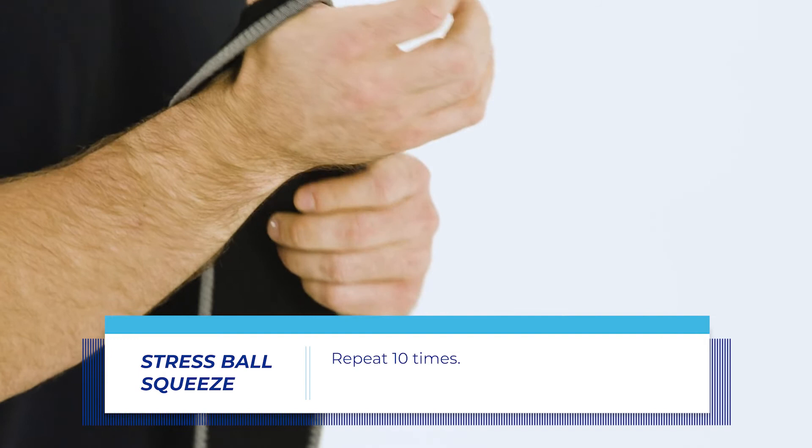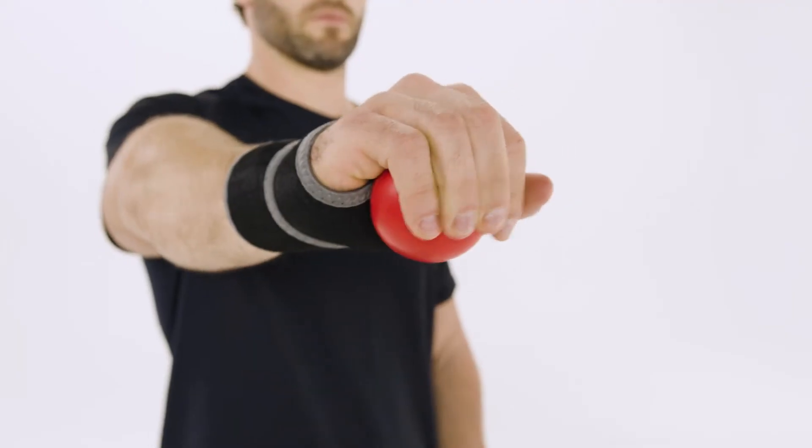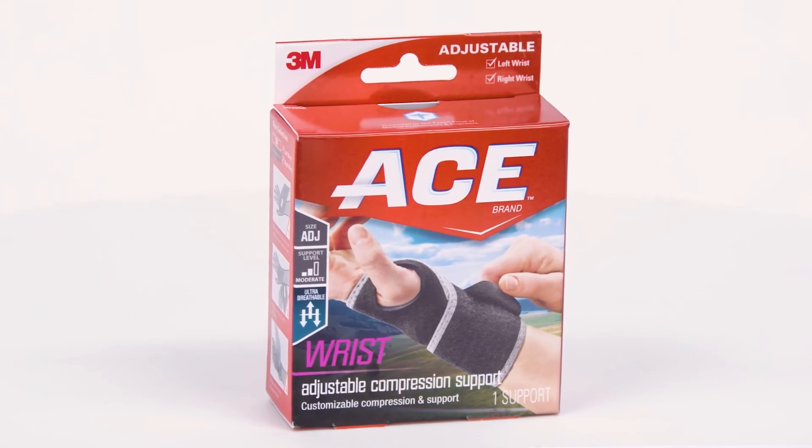A wrist brace may provide added support. ACE Adjustable Compression Wrist Support offers moderate support and adjustable compression for your wrist. It's specifically designed to conform to your wrist and help limit your wrist movement.